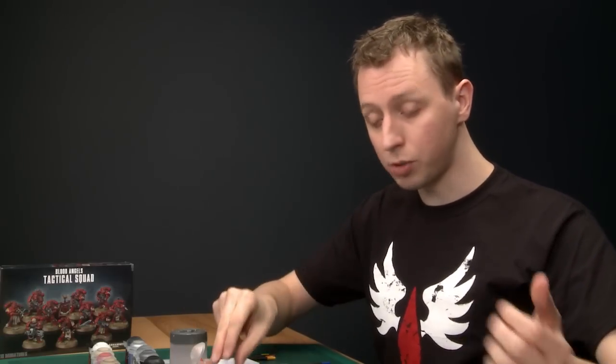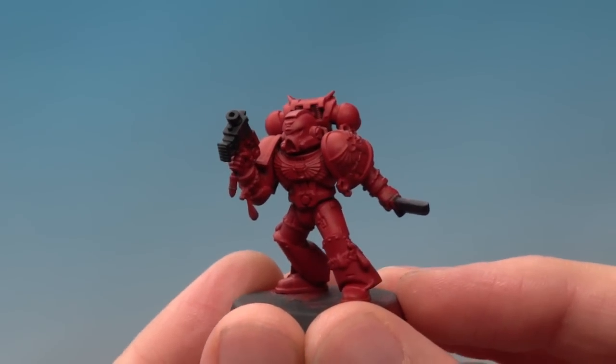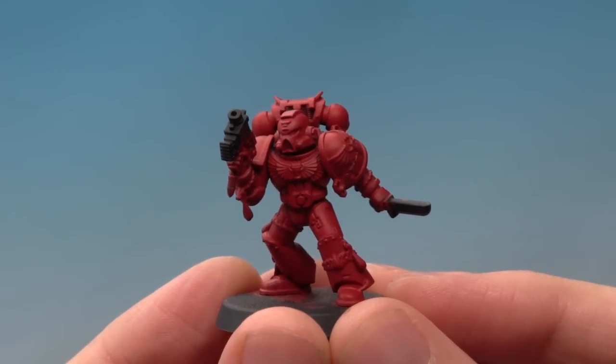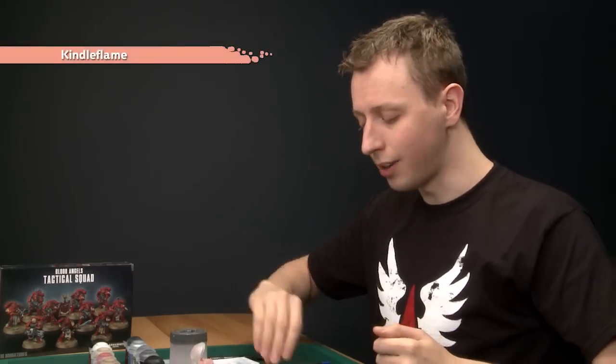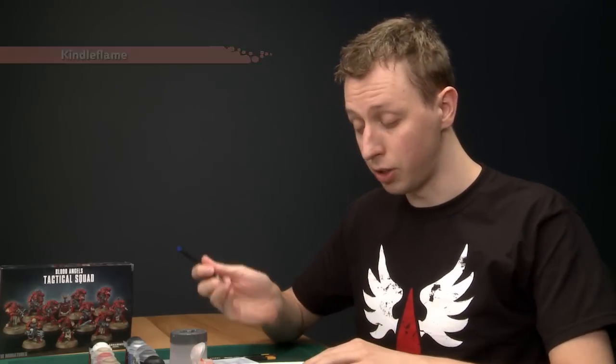Now I'm going to show you the alternate method for highlighting power armour, which is called dry brushing. To do this you first base coat the model with Mephiston Red in exactly the same way as before. Once you've done that, the colour you need is Kindleflame, and you need to use a medium dry brush — the bristles are stiffer than on a normal brush, which you need for this technique to work.